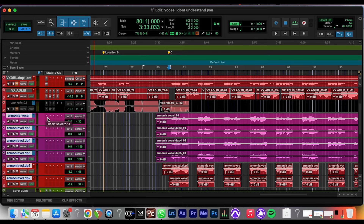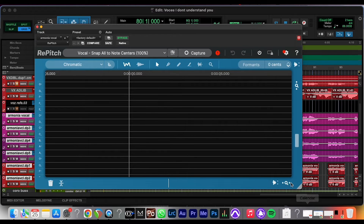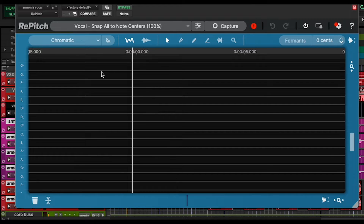So the first thing we want to do is to open the plugin. We're going to put a search — Repitch, Mono. Something that I really like is that the plugin window is resizable, and that's something that every plugin should have. So this is a vocal tuner and the cool thing is that it will guess what key the song is in.